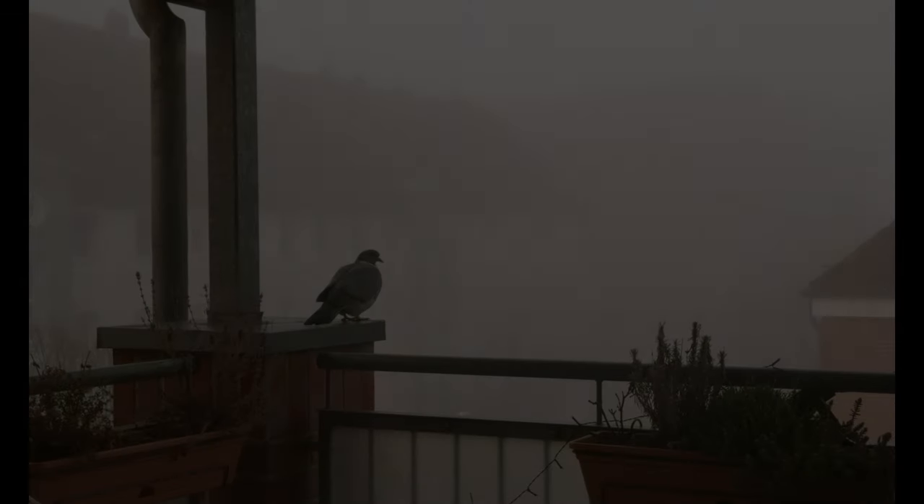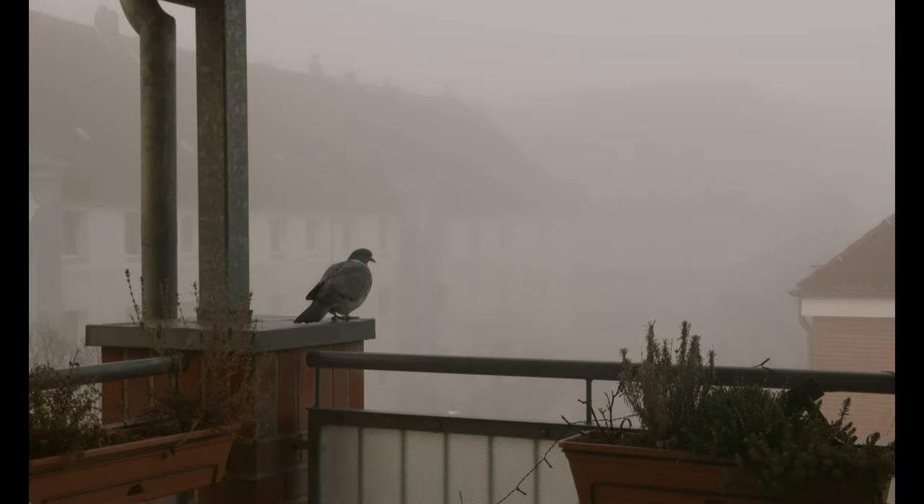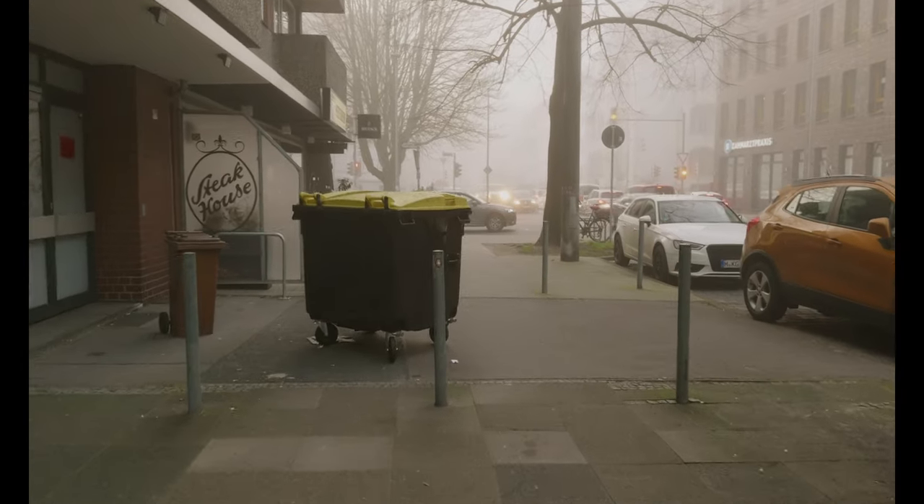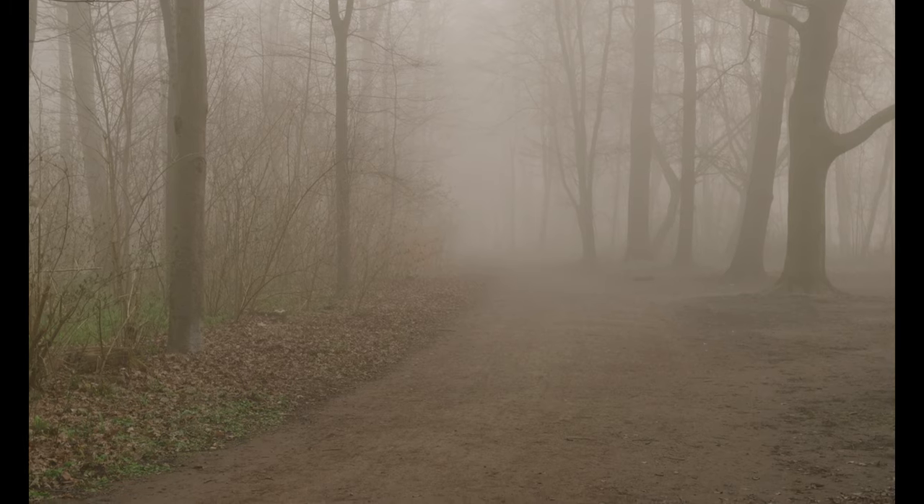The next morning, I woke up to very thick, persistent fog that coated the whole city of Hannover. I figured this would be a good opportunity to go into the Eilenriede, which is the city forest nearby — the city park. Really a beautiful area to photograph in the springtime, and from there I'd just shoot some foggy landscapes.